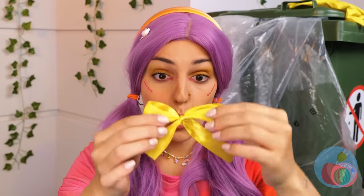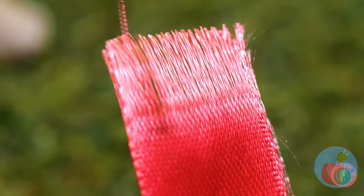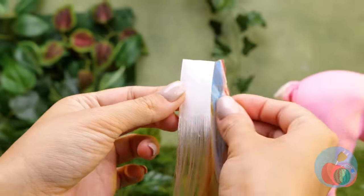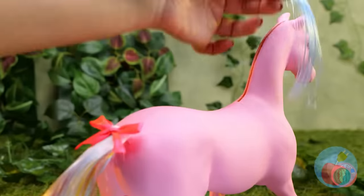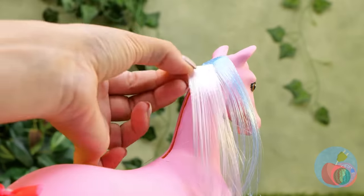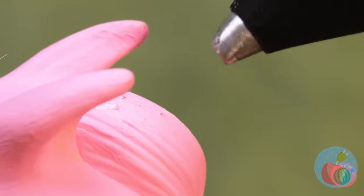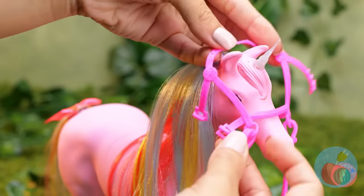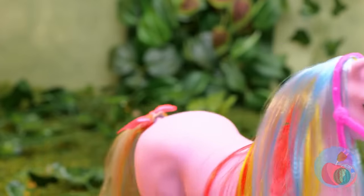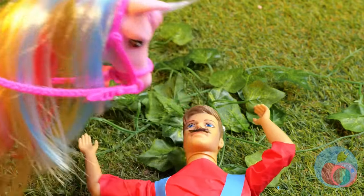Now take apart some ribbons — it's just the material we need for new horse hair. Let's brush your little pony. Add a horn, and it's a unicorn! Harness sold separately. Come on, Mario, get up! It's time for a ride!